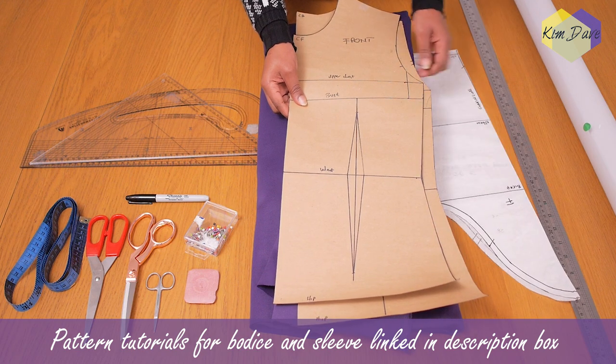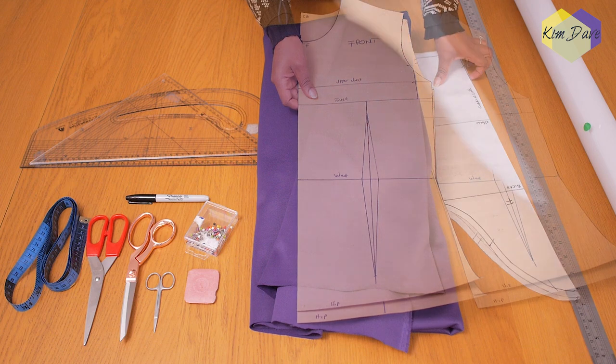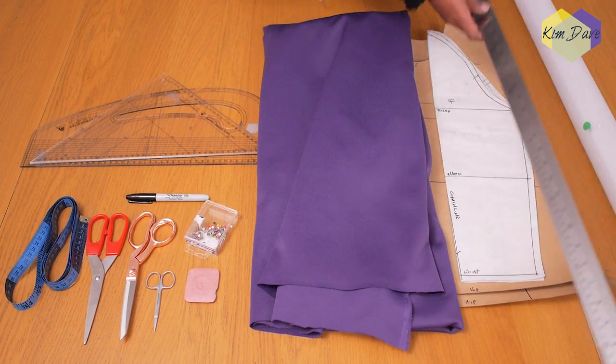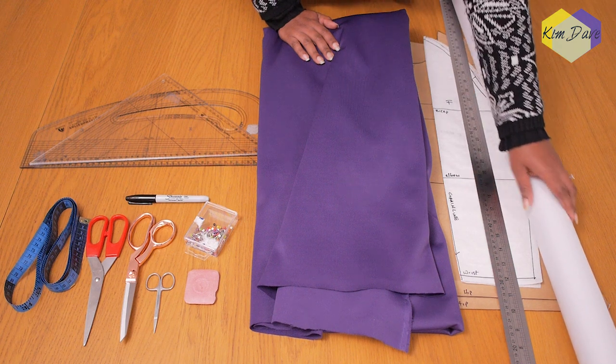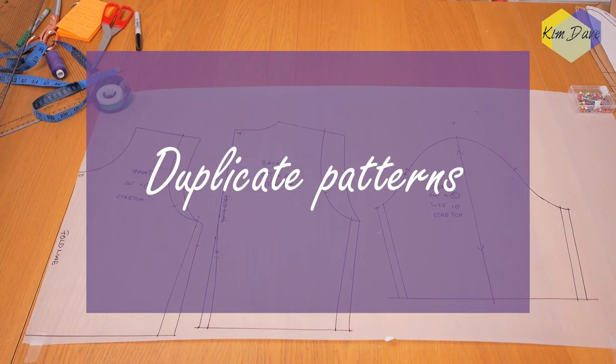The patterns I've been working with are the basic bodice and my sleeve, which I have links down below for anyone that hasn't seen them yet. From these patterns I just go ahead to shrink them so they work with the stretch fabric I'm going to be using. I also have my long ruler and my pattern paper, and let's get straight into the pattern for this video.